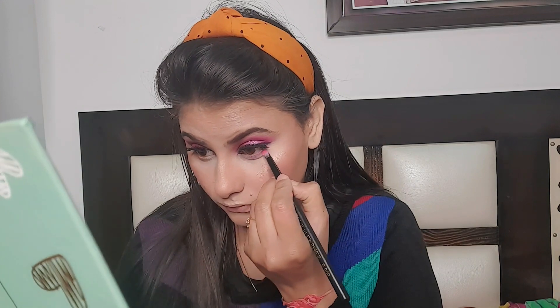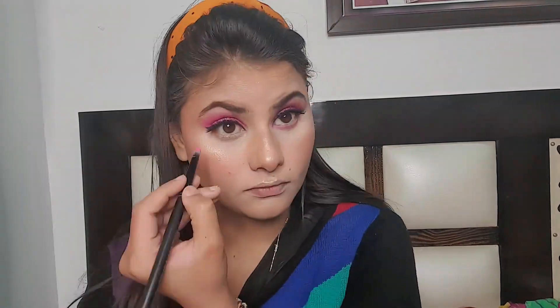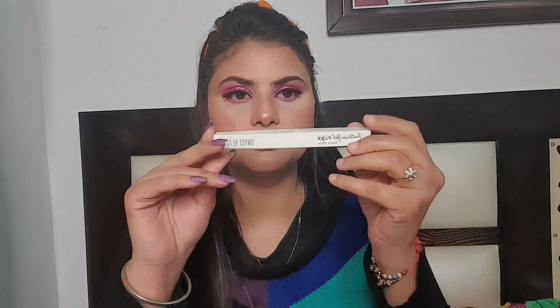Now I am going to apply color to my lower lash line. I am using the Sugar Plum palette — again a pink color. Now I am going to use Swiss Beauty and a white shade on the lower lash line.